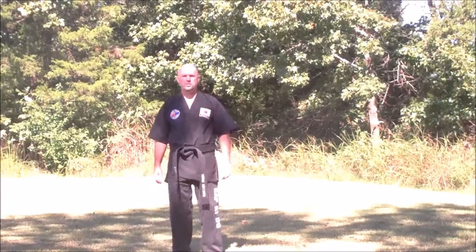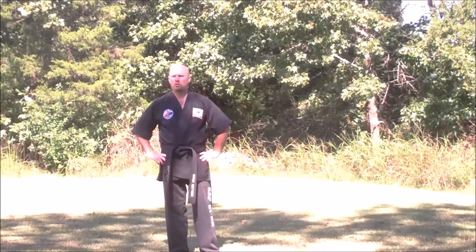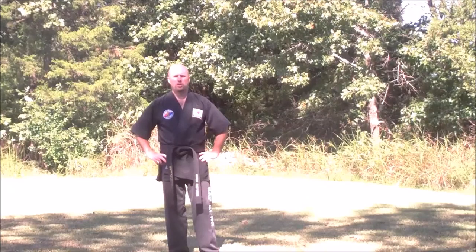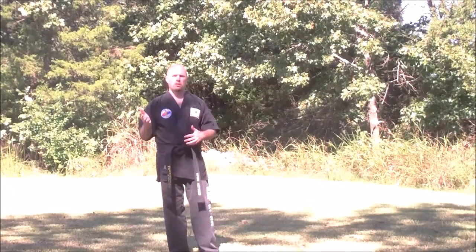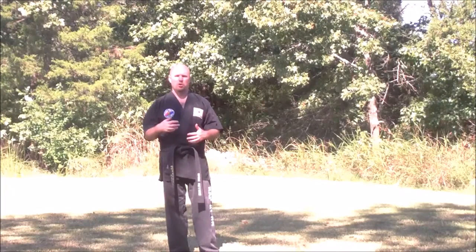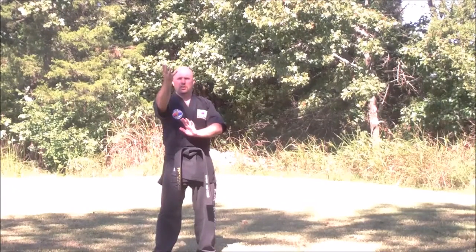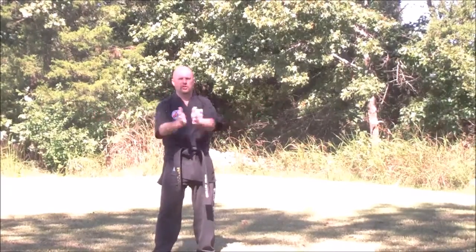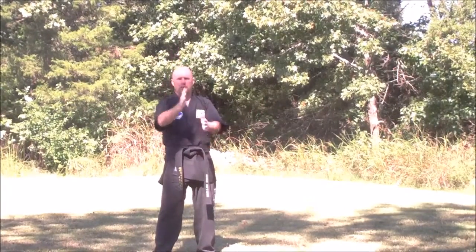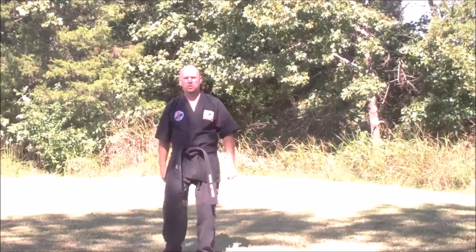Hi, my name is Jason. Welcome to Branson Energy Arts. Today we're going to be focusing on Son Chuan, which is drilling fist, and it represents the element of water. The last tape was Pichuan, which is splitting fist — a downward motion. Drilling fist is an upward motion in the Dantian. It's like when water hits a dock or a seawall and sprays straight up. That's what we're talking about here.